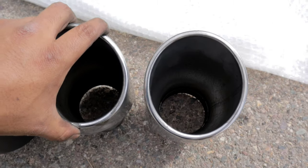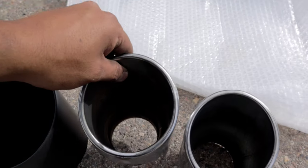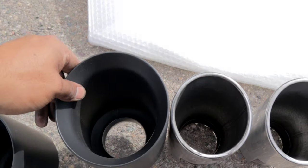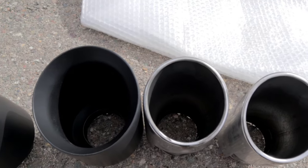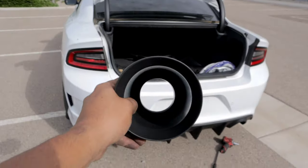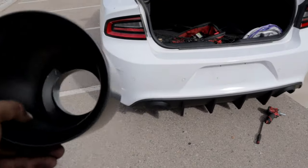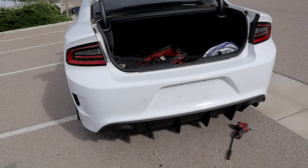We have both exhaust tips off the vehicle. These are four inches — not small — but when you compare them to the five inches it is a noticeable difference. To install the five-inch exhaust tip, you're doing the opposite of what you did to remove the stock one. This just basically fits like OEM. I'm gonna go ahead and put both of them on and then we'll see how it looks.